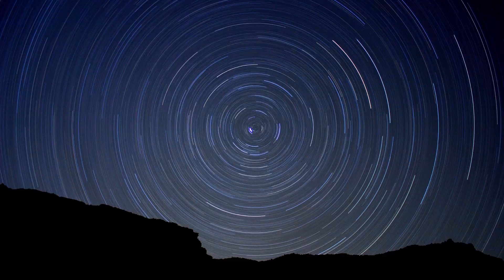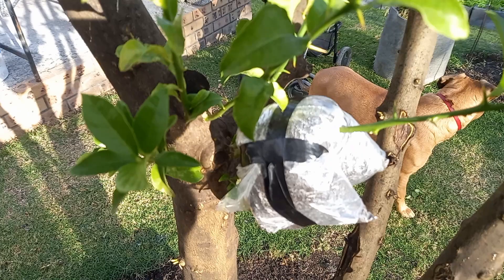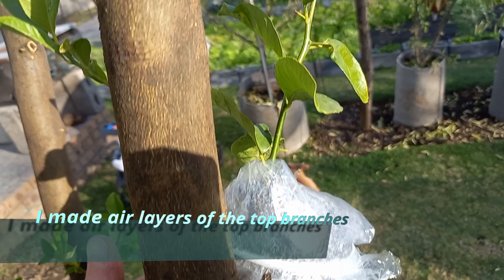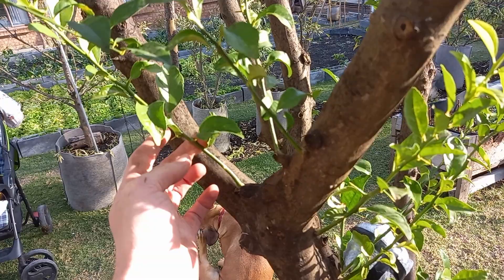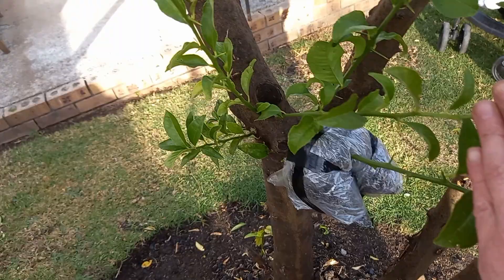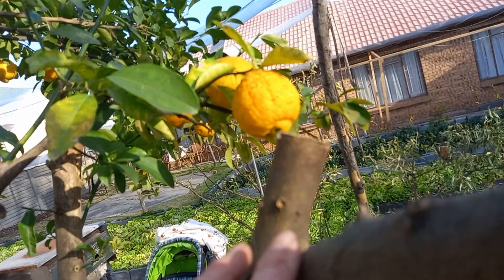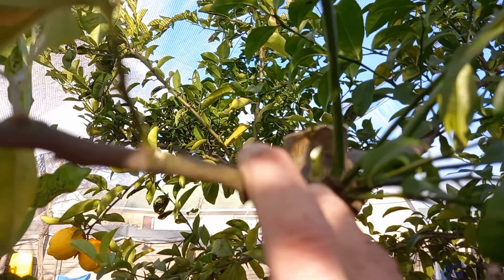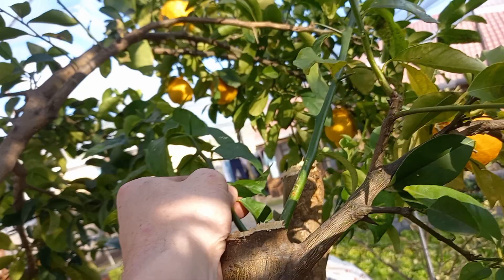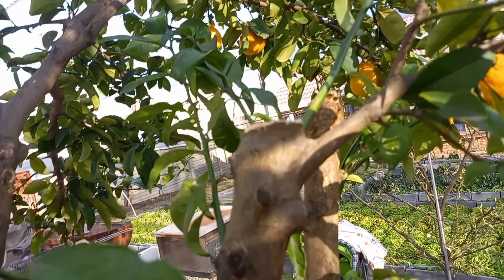Quick, simple, easy way to propagate your citrus trees from sucker branches. I've been making air layers out of these sucker branches, and let me quickly show you the very simple method I use to propagate them. This is a very common thing on citrus trees, especially after you've trimmed them quite hard — you will see a bunch of these sucker branches start shooting out.